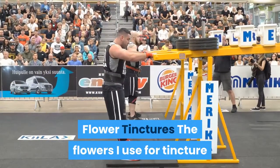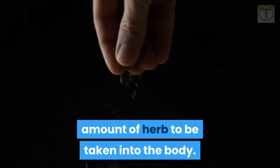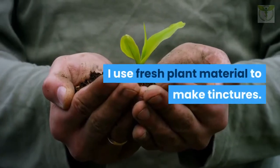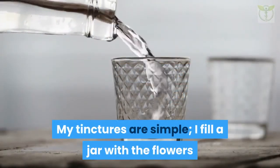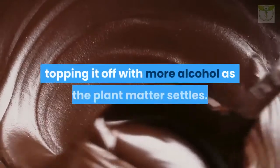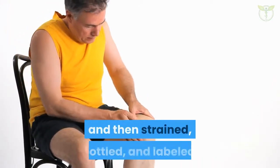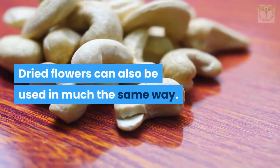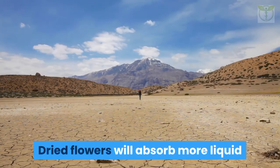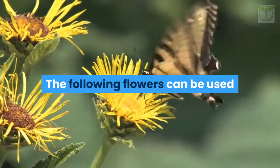Flower tinctures: the flowers I use for tincture medicine are what I consider my heavy lifters. Tinctures allow a more concentrated amount of herb to be taken into the body and can be taken more frequently if required. I use fresh plant material to make tinctures. I fill a jar with the flowers and add enough 100-proof vodka to cover the plant material. I check the jar the next day, topping it off with more alcohol as the plant matter settles. The tincture is kept in a cool dark place for six weeks, then strained, bottled, and labeled. Dried flowers can also be used, but use slightly less dried material, as dried flowers absorb more liquid.